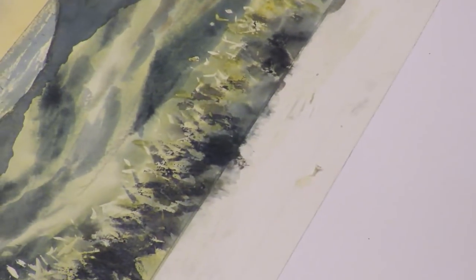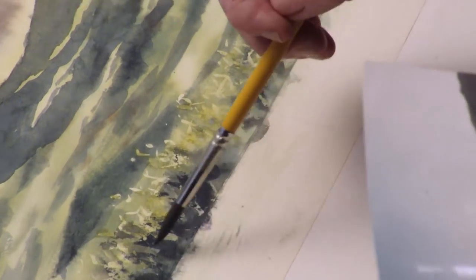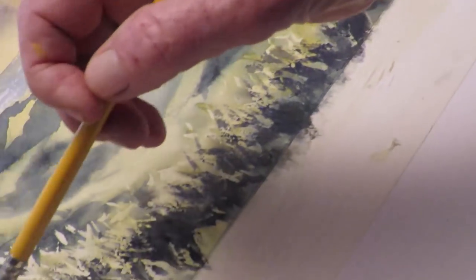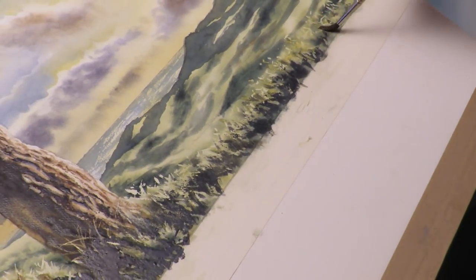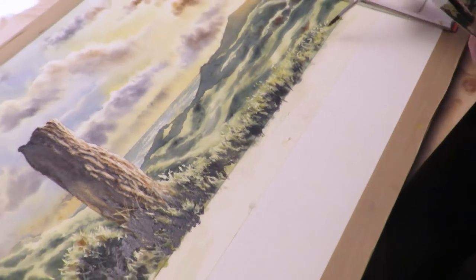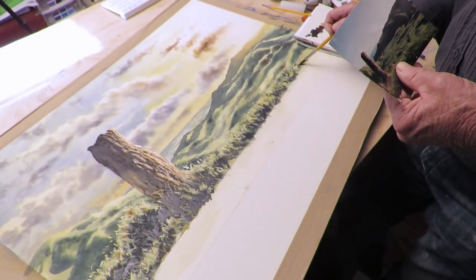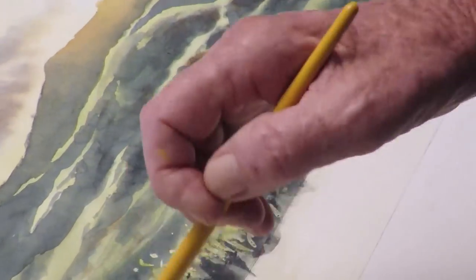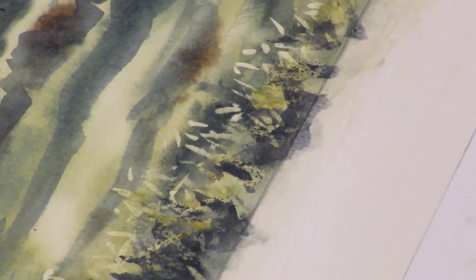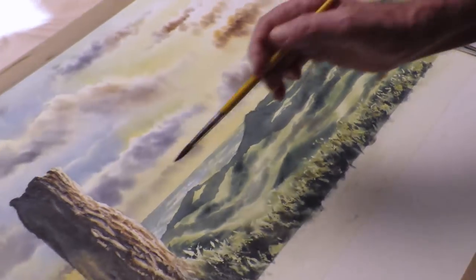I'm just using bits of the tip of the brush to create a little bit more grassy effect here and there, just wet on dry. And because we've gone so dark with the core shadow and the occlusion this should bring the foreground right up. Just give an extra bit of texture with the tip of the brush. I think that should probably do that, so it's just a matter of drying it now.